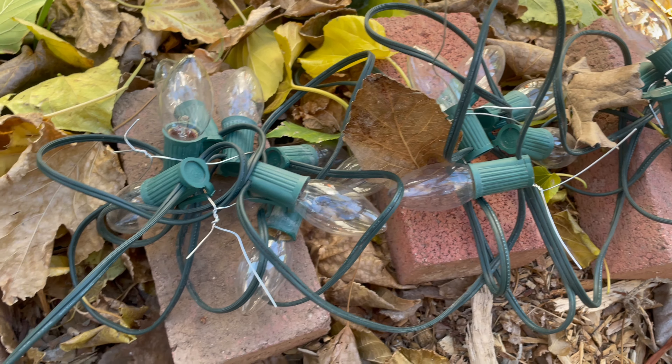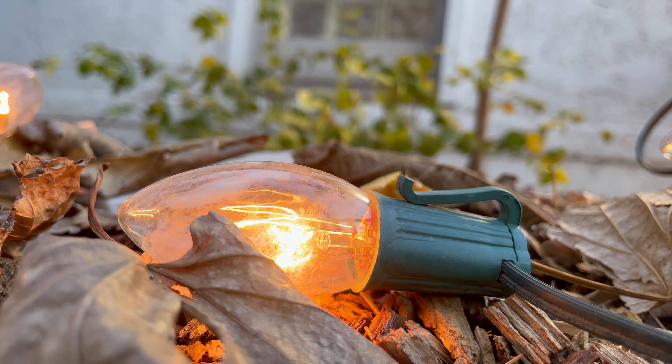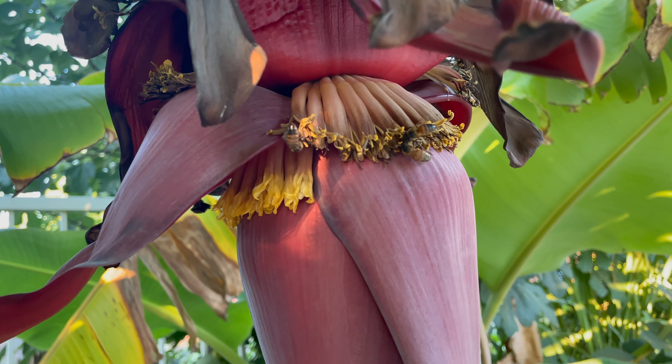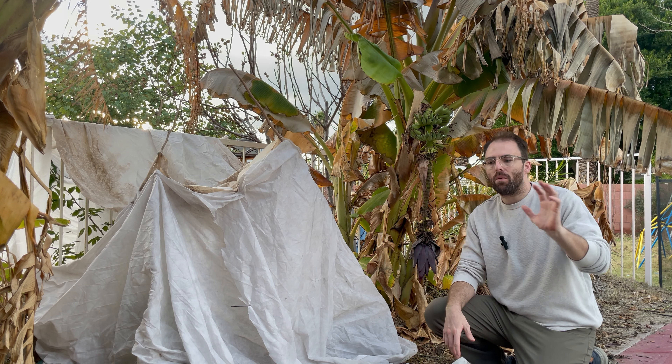The third method I've done before — actually the first winter we had these in the ground in 2020 — I built a frost fabric structure for all of my bananas, just like our ice cream bean has now. I did the four corners, put the roof on, used frost fabric, and then supplied supplemental heat using C9 Christmas light bulbs. It was successful — they're doing great and definitely survived that first winter. I'd say use that method the first or second winter, but you really have to try and see what works best for you.